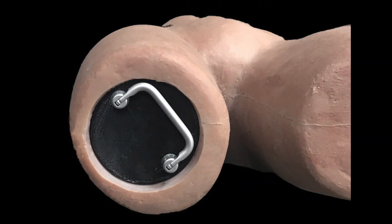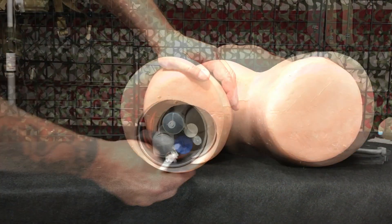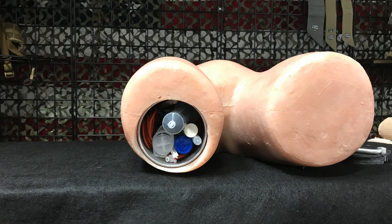The multi-task training mannequin also comes with a storage compartment on the thigh. To open, simply grasp the handle and pull back. You can use this compartment to store X-TAT training applicators, sponges, or other supplies.